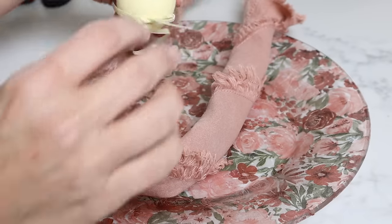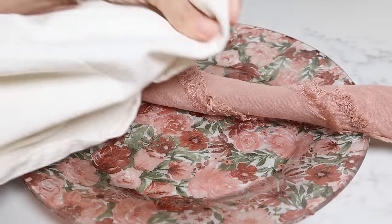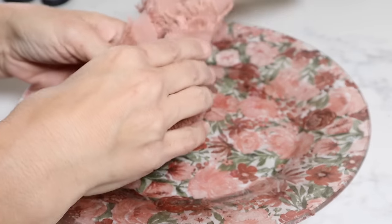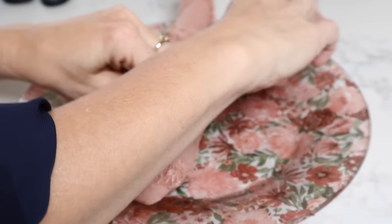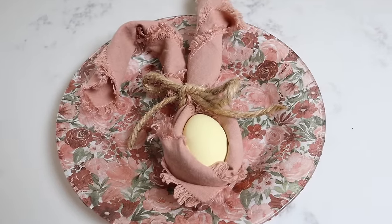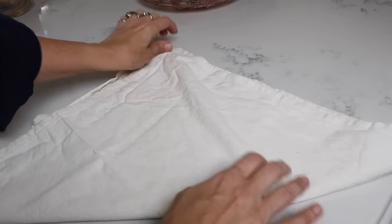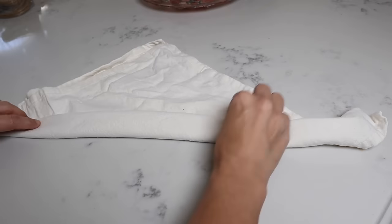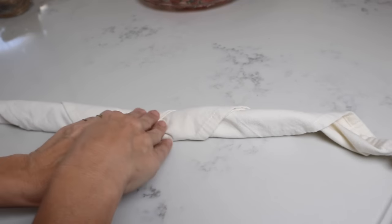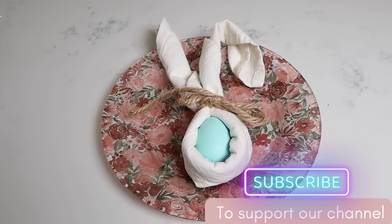I'm also going to show how to do the bunny ear napkin fold. Take your napkin — I thought this bright one was so cute — and fold it into a triangle, then roll it in on itself. Put your egg in the middle, pull it up, and tie it with some jute, and you'll have cute little bunny ears that could be the center of your plate. I showed it in another color too — you want a contrasting color so it shows up better. Fold it into a triangle and roll it in, place the egg, and you get the idea. That's super cute, and look at this beautiful plate you have.